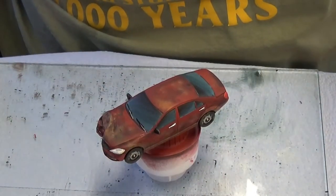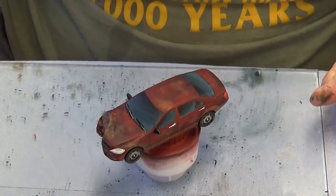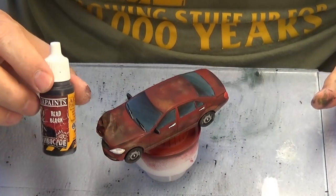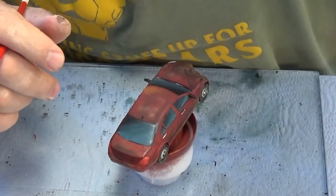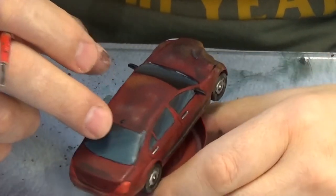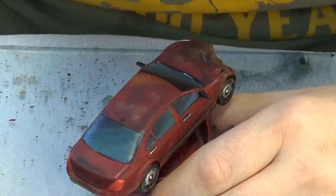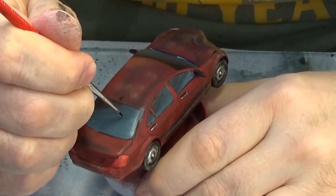Hello and welcome to this tutorial on the shattered glass effect. I'm using a car that's already been painted with the screen in grey and blue, starting with a black base. It doesn't matter what black you're starting with. I'm going to do this on the rear windscreen just to show as an example.